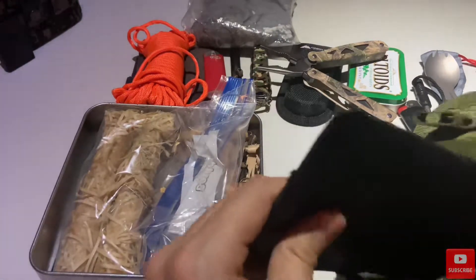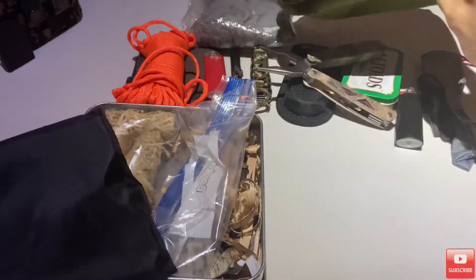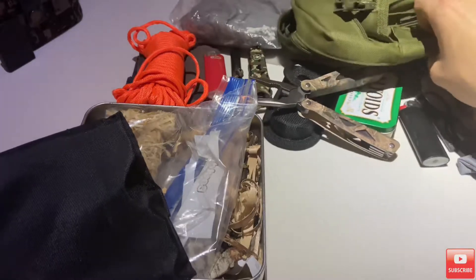I also had a wood-burning stove in this little monster. So let's go ahead and put that right here.